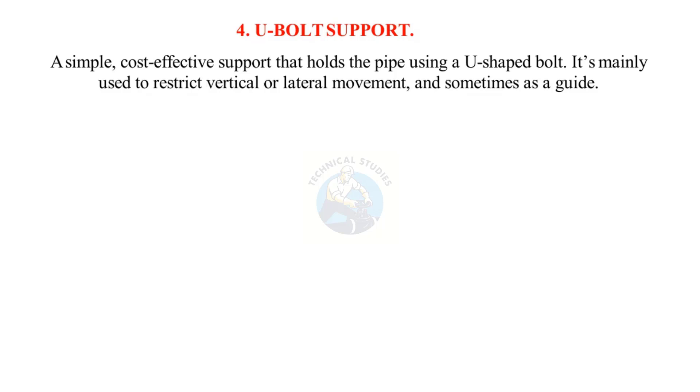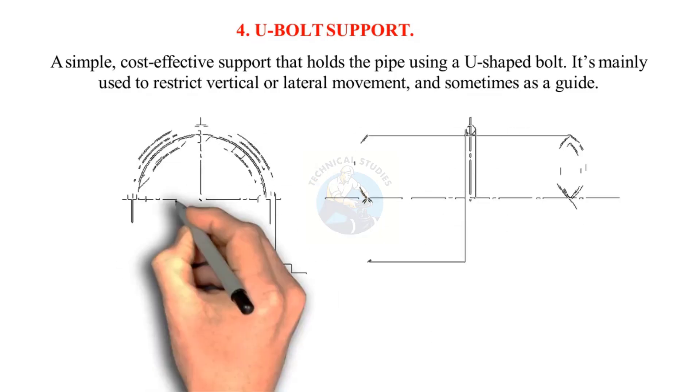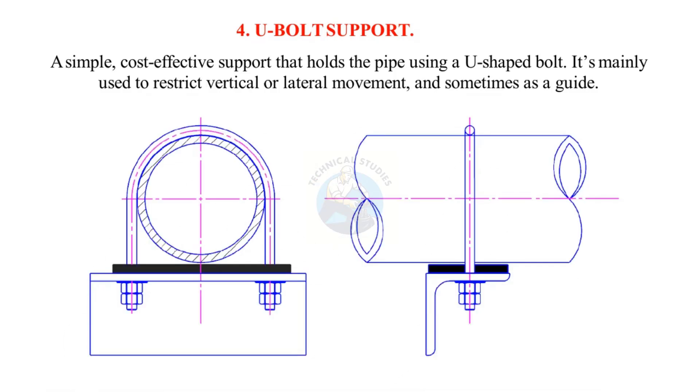A U-bolt support is a simple, cost-effective support that holds the pipe using a U-shaped bolt. It's mainly used to restrict vertical or lateral movement, and sometimes serves as a guide.